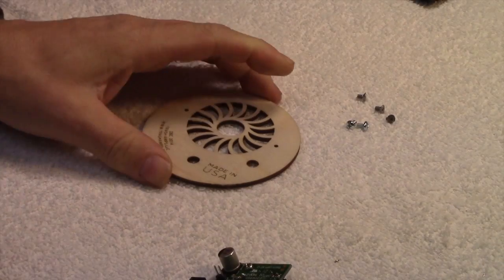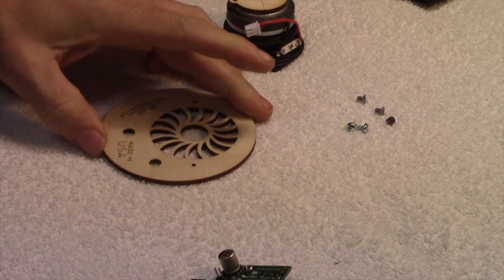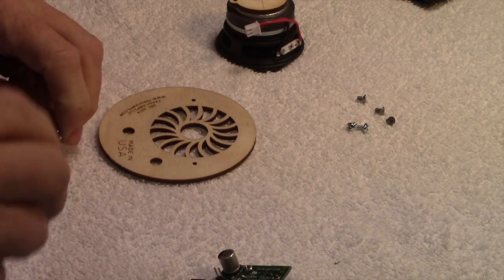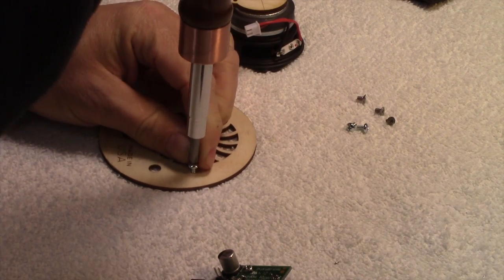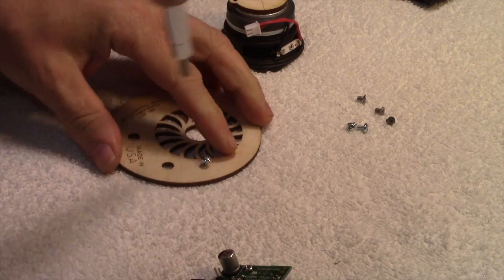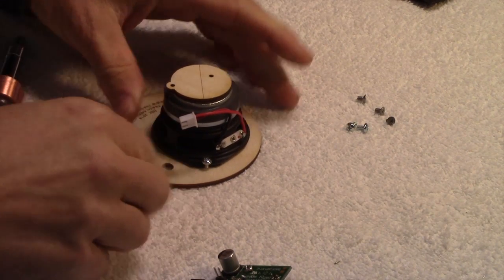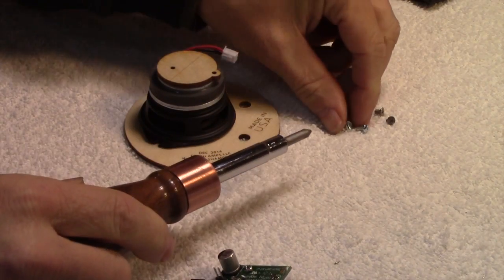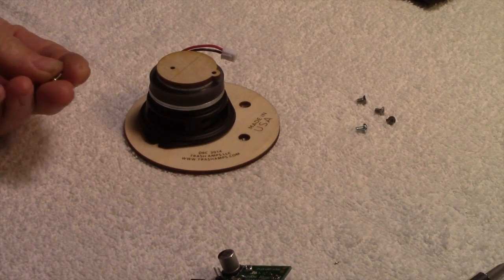The next step is to fasten the speaker to the wooden disc, and we have these small screws. I think you start one of them first, then slide it under there. These are the pan head screws that come with it.